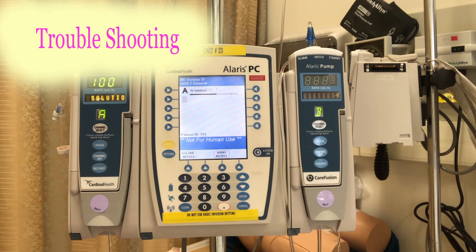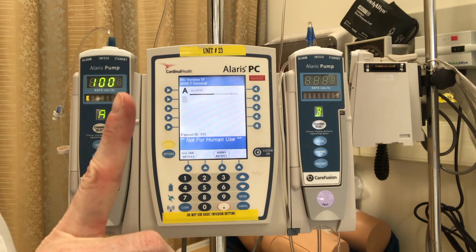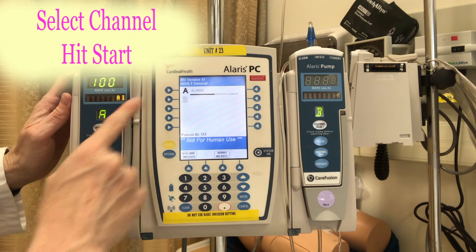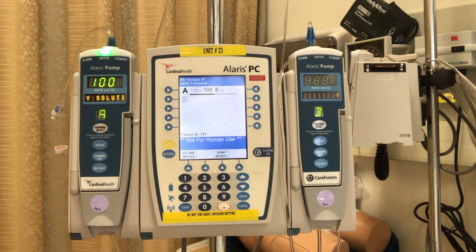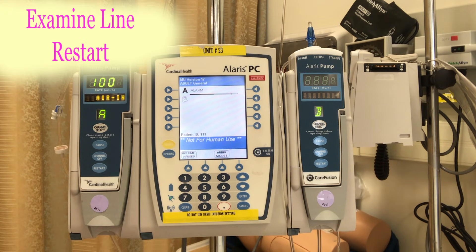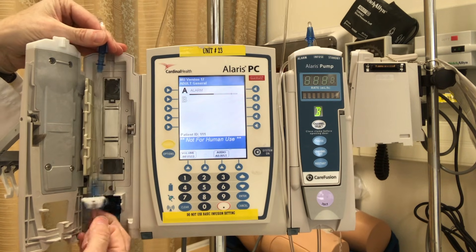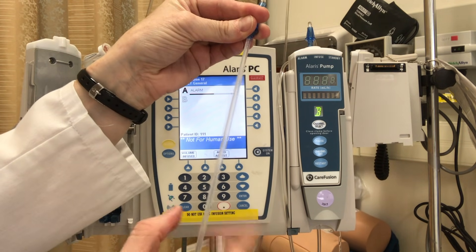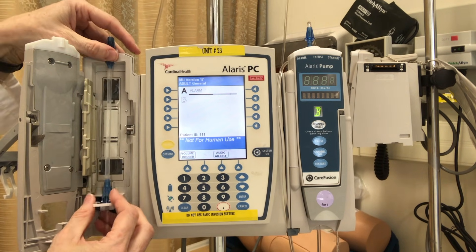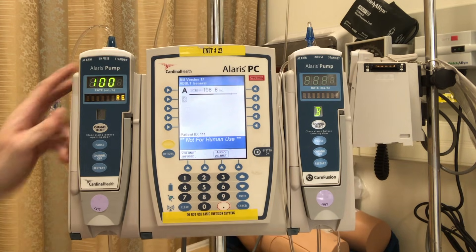Now let's look at some troubleshooting — what happens when that green light changes? For example, what if we get some air in the line? You'll notice the light has changed from green to red and it's flashing 'air in the line.' That means the tubing within the chamber is problematic. The first troubleshooting step is to select the channel and hit start. If that doesn't resolve it, you'll get another air-in-the-line alarm. Step two is to take the safety clamp off and examine the line inside the chamber. I can see a few air bubbles, so I'm going to gently stretch the line and flick those air bubbles upward to get rid of them, then seat it back in the pump. Wait a few seconds to make sure the pump is working properly.